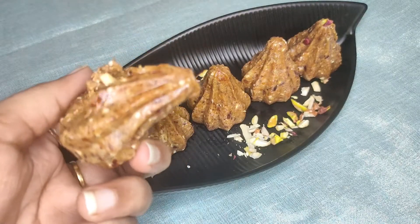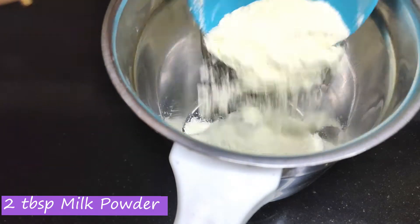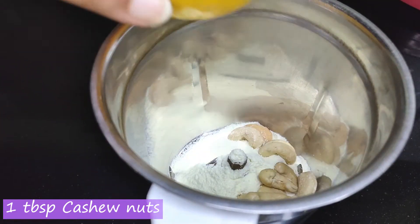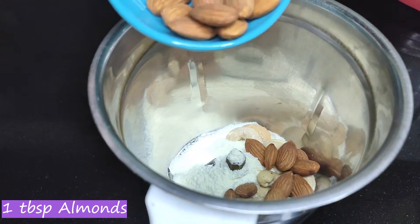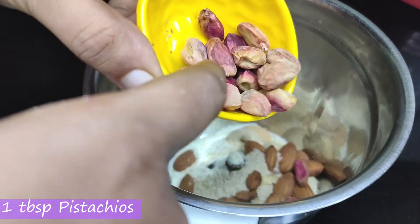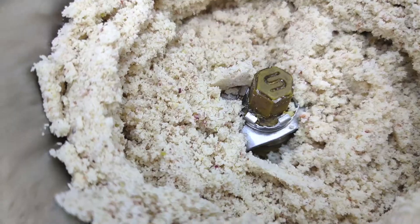For this recipe, I used 2 tbsp milk powder, 1 tbsp cashew nuts, 1 tbsp almonds, 1 tsp poppy seeds, 1 tbsp pista. Grind this into a fine powder like this.